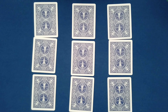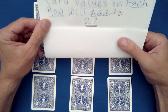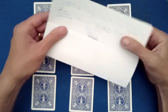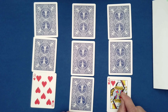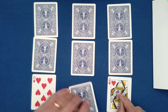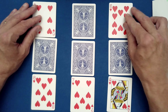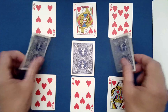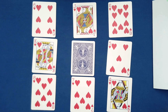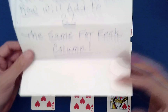The prediction says: card values in each row will add to 27. Let's check. The Queen is 12, plus 8 is 20 — this better be a 7. It is indeed! What about these? 6 and 10 is 16 — this better be a Jack. It is indeed! And now: King is 13, plus 5 is 18 — this better be a 9. And it is!